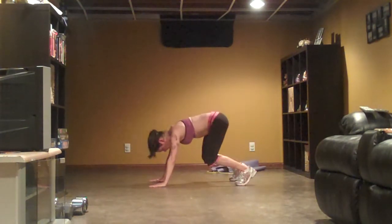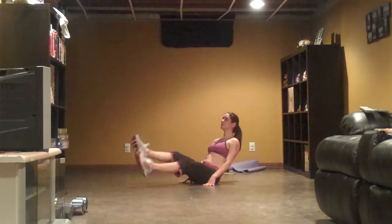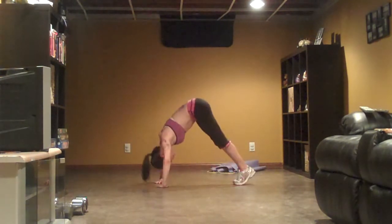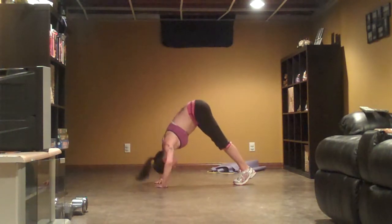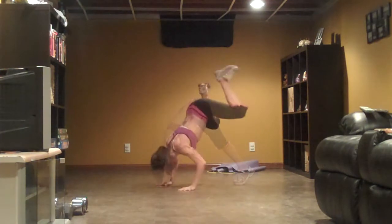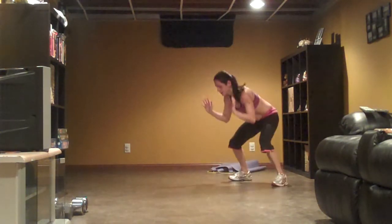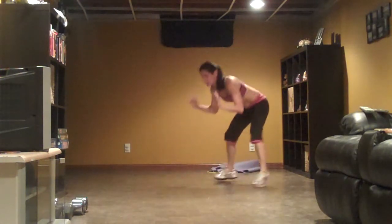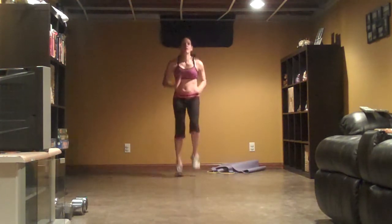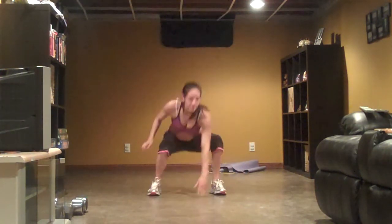Good job. Keep pushing. Keep up, keep the legs straight. And four, and five, and six, and seven. Come on. One, and six, one, and seven, and eight. Two, and five, four, three, four.